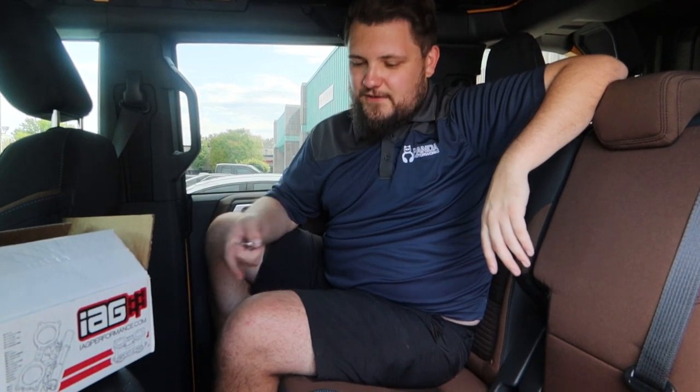All right guys, that's going to just about wrap this video up. In summary, if you have about five minutes of time and a T20 Torx bit, you too can fix a problem Ford left you with in your Ford Bronco by adding some IAG rear cupholders.